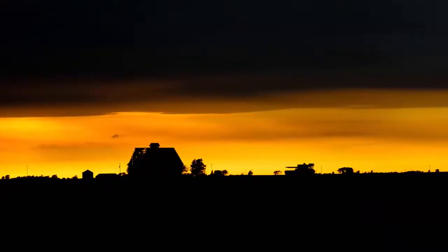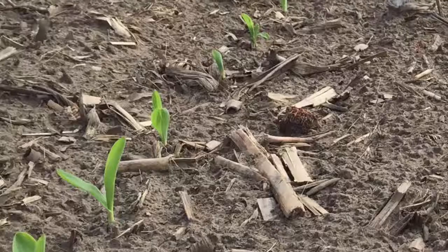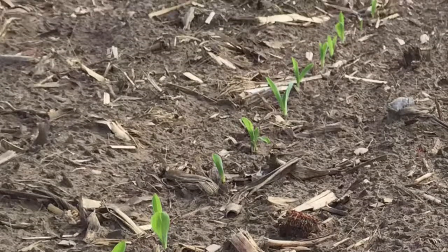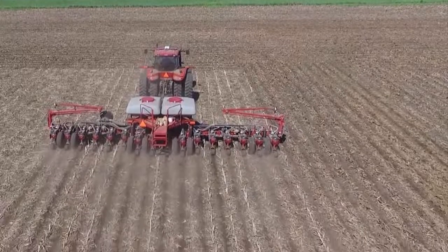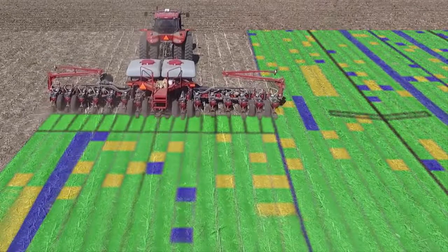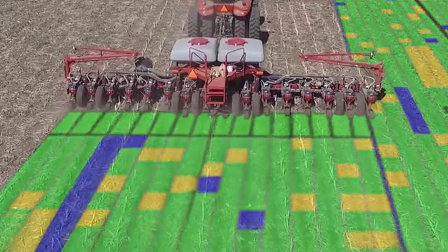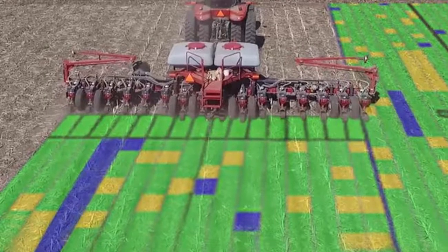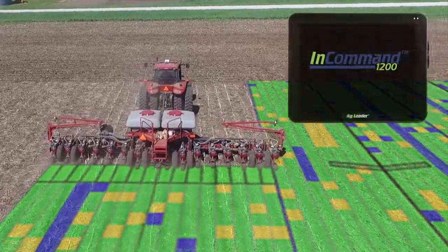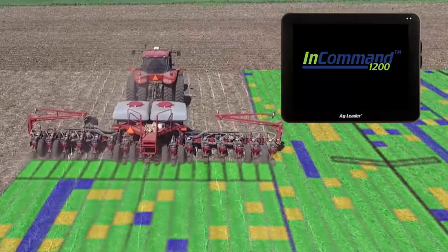We all know that time is money and there is never enough of either, but an AgLeader Seed Command System can save you precious time during short planting windows and improve your operational efficiency for years to come. The biggest benefit you'll gain from an AgLeader Seed Command System is access to row-level data in real time like you've never seen before. The InCommand 1200 display truly gives you a window into your planter to monitor overall performance and zero in on individual rows to verify everything is performing correctly. This is the kind of data visibility you can't get anywhere else and lets you know what's happening here and now rather than after emergence.